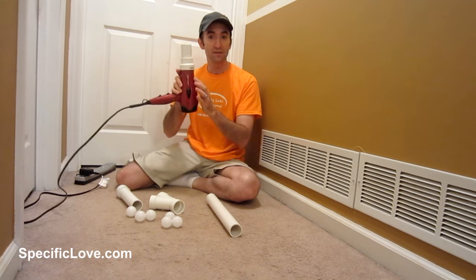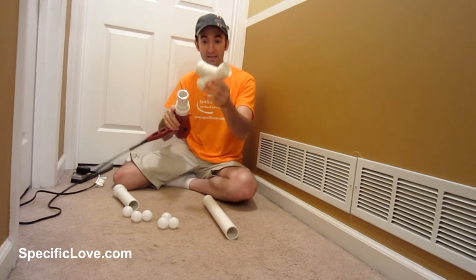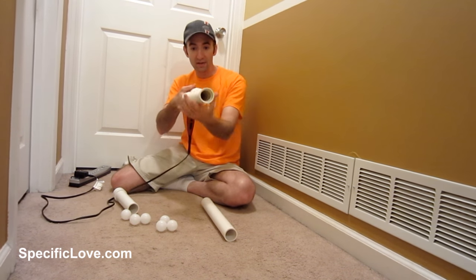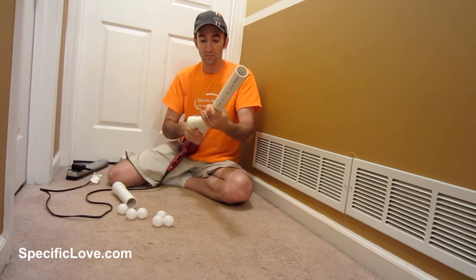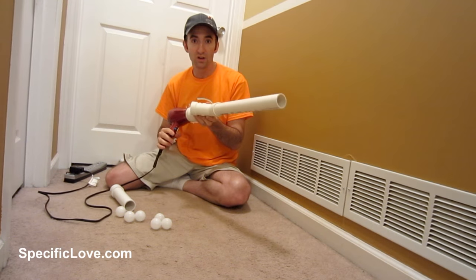Once you have that set up — I just have it taped on here — you're going to need a Y setup that you want to put on, but you want to have it at a slightly downward angle as you see there. Get another extension of pipe, put it together, and you have your gun ready.